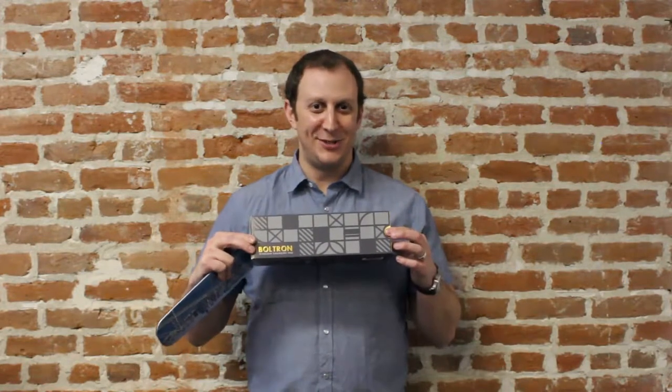The Boltron is your all-in-one perfect companion for your house or your office where you can charge multiple devices at one time, plus it comes in really cool fun packaging. The Boltron — so fast, so furious, so lightning Boltron.